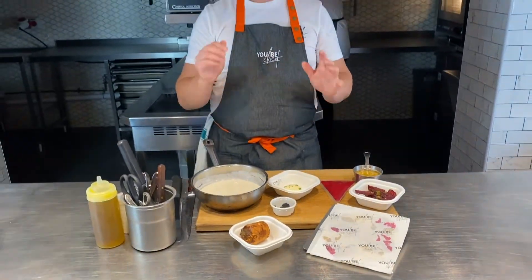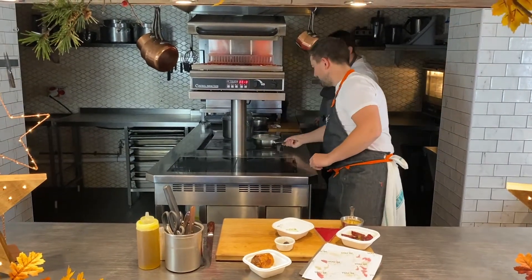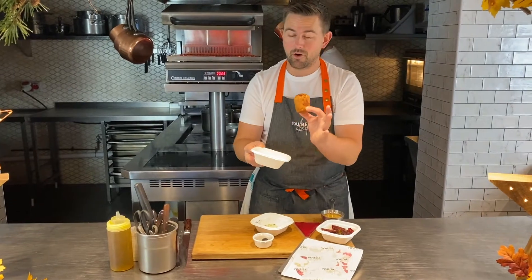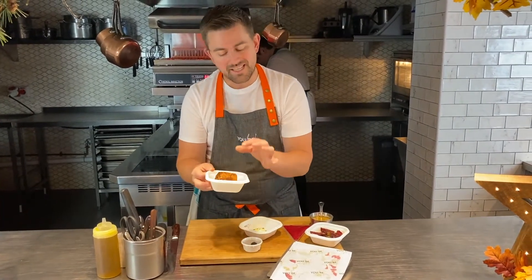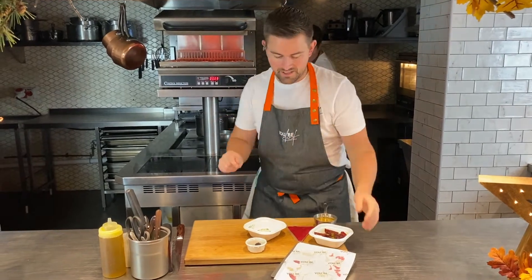What we're going to do to get these starters going — really really simple. The little velouté needs to go on the heat — there you go Eddie, you can heat that up for me. And then the brioche — it's not going to take long, about three to four minutes in the oven, essentially just until it's warm inside. That can go in the oven as well.